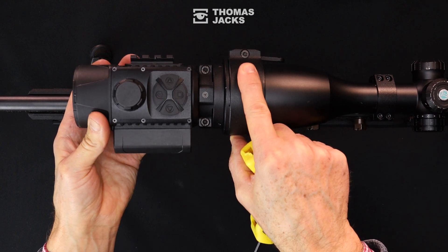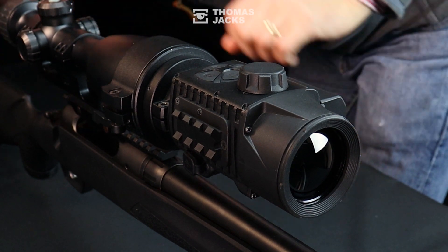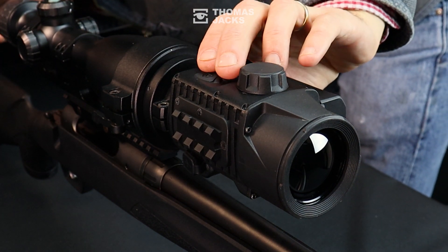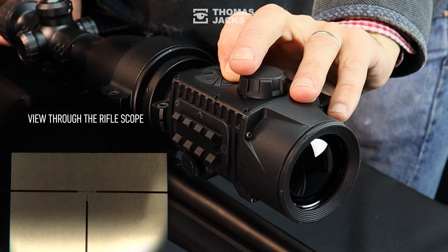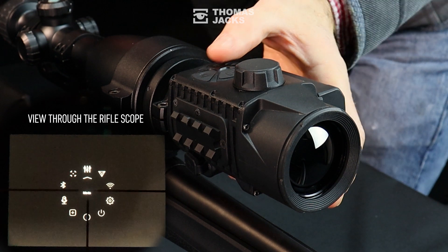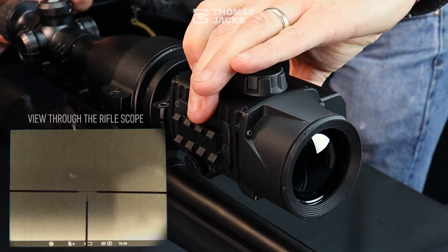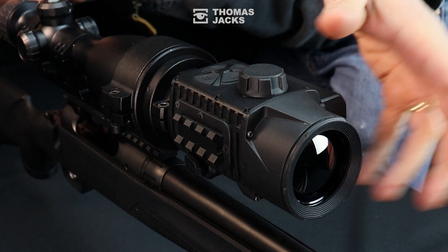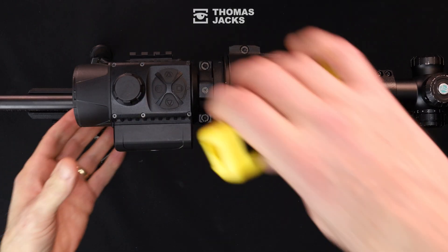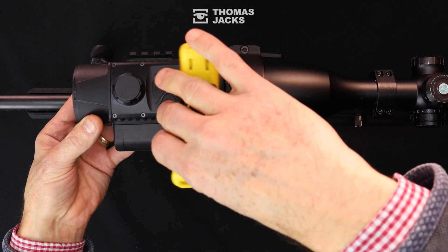Get the thermal as level and straight as you can, then look through the scope, turn the thermal on, and see how the thermal display shifts in relation to the scope's reticle. Call up the main menu and you'll get an easy central point of reference for your crosshairs. When it's nice and level and in the middle, tighten the bolts to six and a half to seven and a half Newton meters until they're firmly secure.